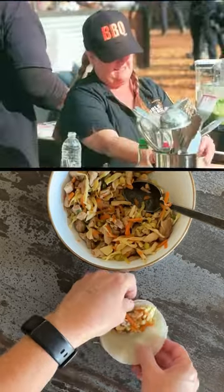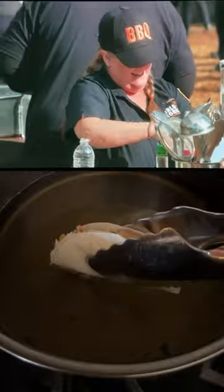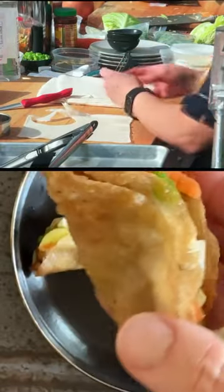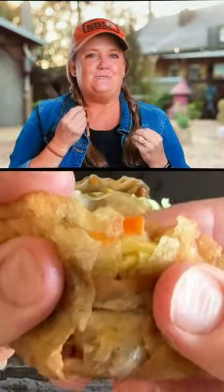I like Lumpia! It's like an egg roll. Lumpia is a Filipino egg roll, similar to an egg roll that you would get at a Chinese restaurant, but they're usually a little bit more petite and they're a lot more flaky.